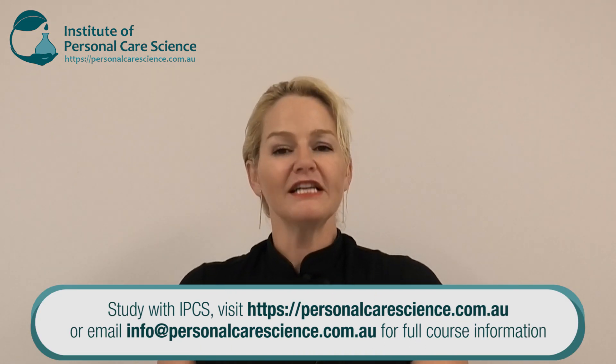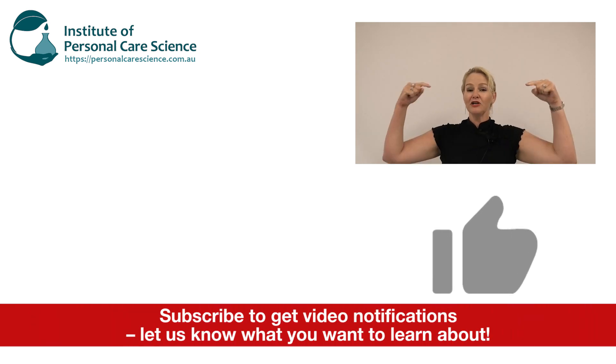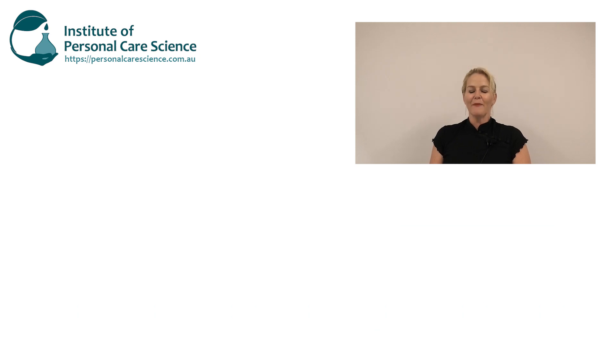There you go — that's how to create an anti-frizz serum, with explanations of why I've used the materials I have to get the best results. You can contact us for this formula; we're very happy to share it. If you enjoyed this video please give it a thumbs up, leave any questions or comments below, and make sure you subscribe to receive notifications about all our videos. Happy formulating!